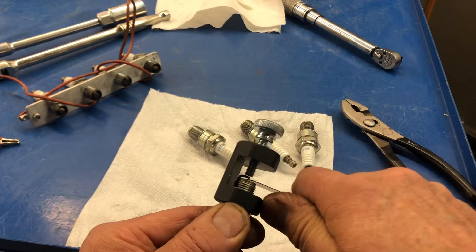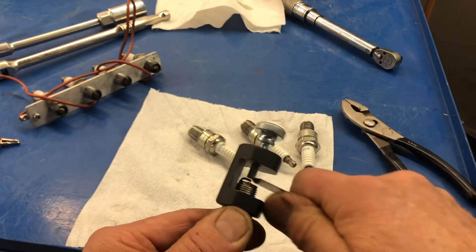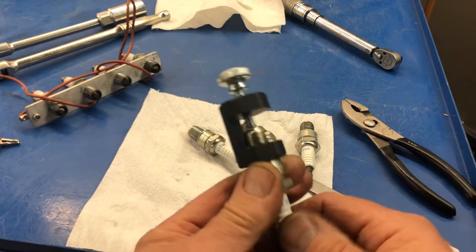I want just a little teeny bit more, just a bit. It's sort of springing back. There we go, that's what I want — 0.018 inch. Good gap.